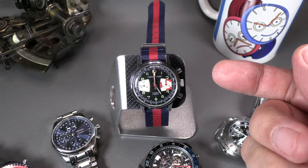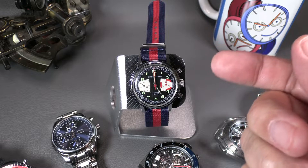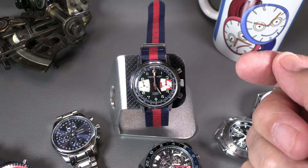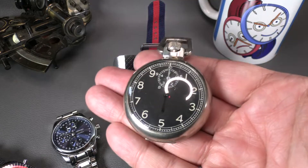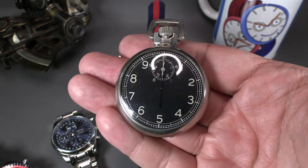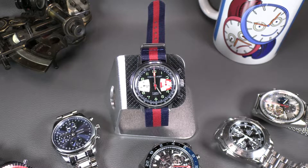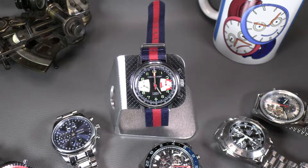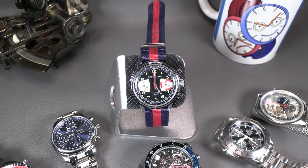It's probably got a Valjoux 73 in it — I'll double check when we open it up and do a show on this watch downstream. For now we'll just use this as our basic chronograph example. Just to refresh people's memory: a stopwatch is a device that lets you time things. This is a 10-second stopwatch, which is essentially like the Zenith El Primero stopwatch inside a watch, which is quite impressive.